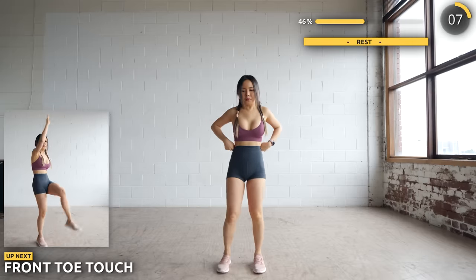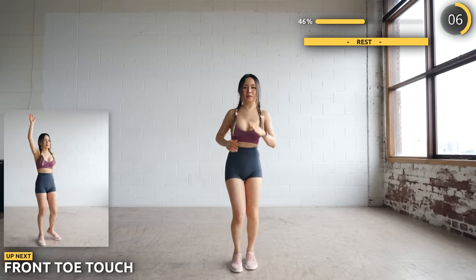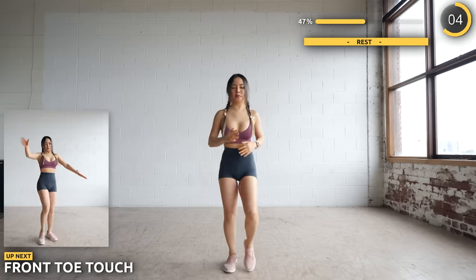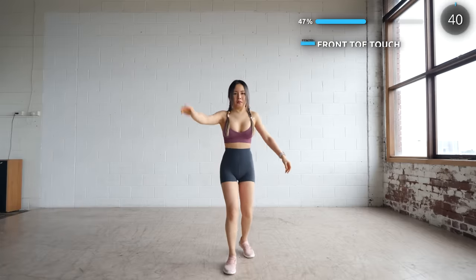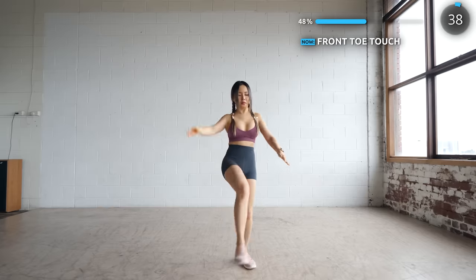We're almost halfway through the workout guys, not long to go. We're doing frontal touches next. Remember these exercises are effective only if you're engaging that core of yours, make sure you're giving them a good workout.